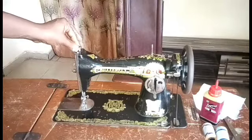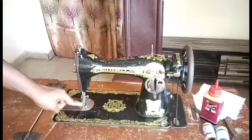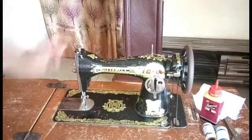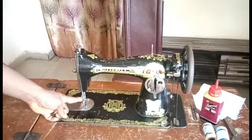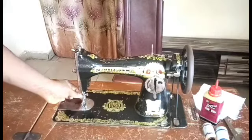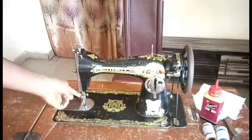Here we have the presser bar, which is used to set our presser foot. This particular one is the presser foot, while this is the presser bar. This one helps to tighten or set the presser foot. Here we have the needle rod, and this is the needle clamp — it helps to hold the needle in place. You can see the needle here. This one is the presser foot regulator, or presser foot screw — we use it to tighten the presser foot.